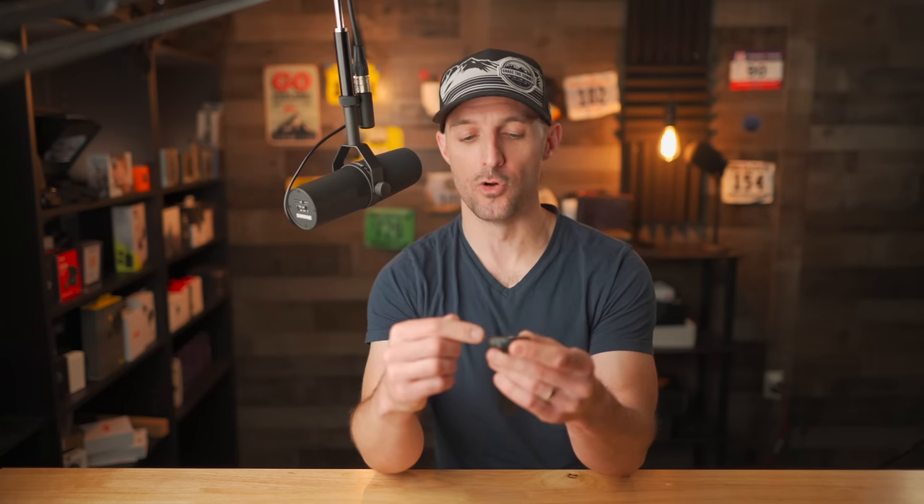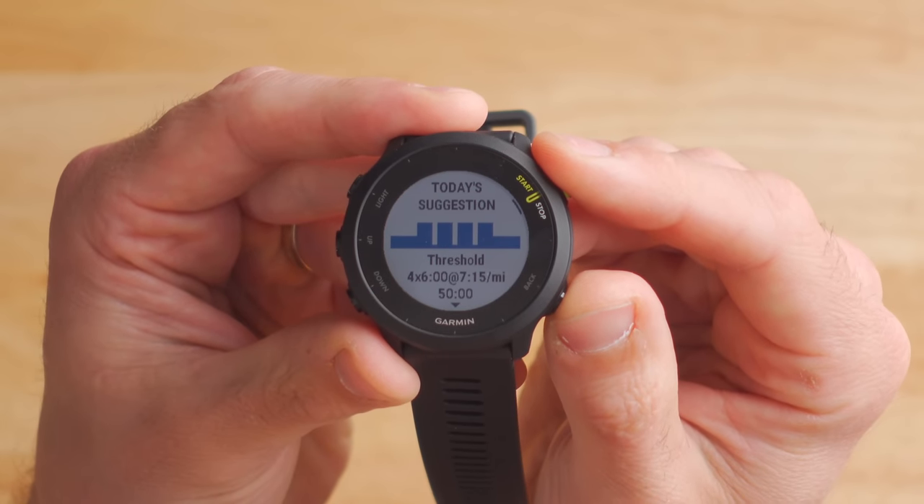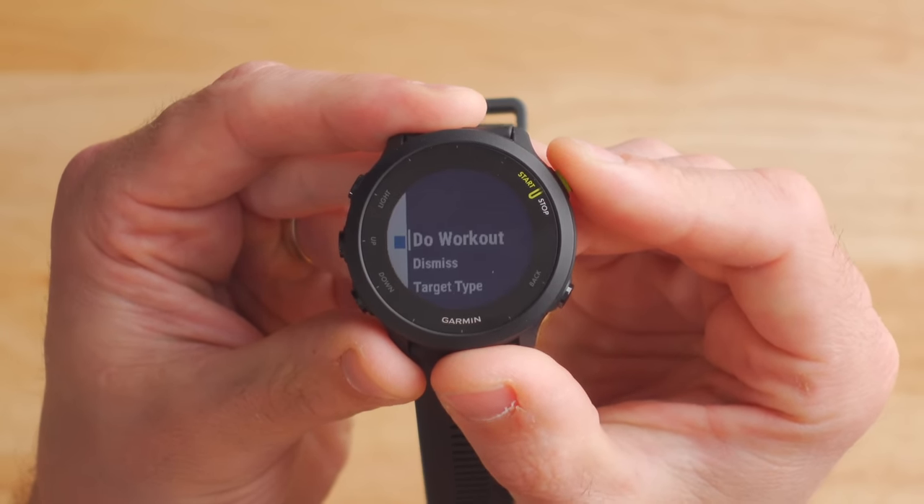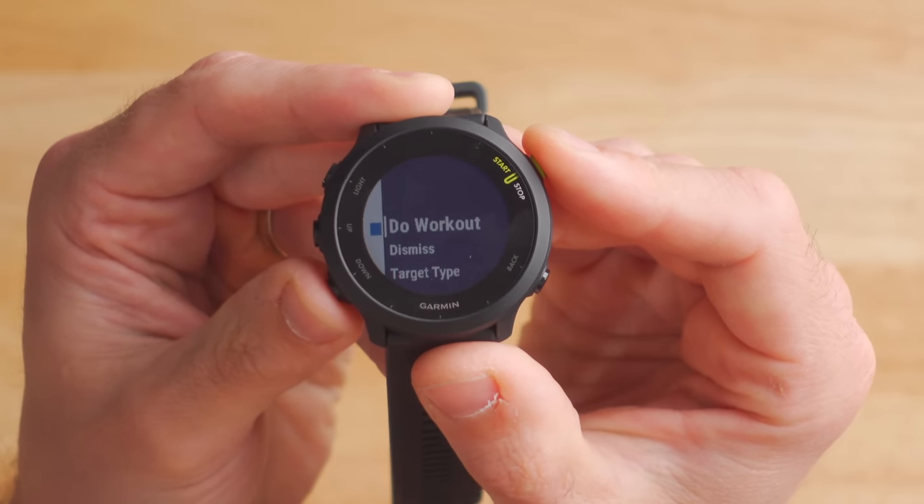One new feature on the Forerunner 55 that wasn't available on the previous Forerunner 45 is the inclusion of suggested workouts. When you go to start a run, it'll suggest that today you should do a threshold workout — for example, four by six minutes at a 7:15 pace. From there you can click do workout, dismiss, change target type, or disable the prompt entirely. These suggestions are based on your current fitness level and your recovery data, so they're not just blindly suggesting things — it's based on your personal data, which is pretty cool.